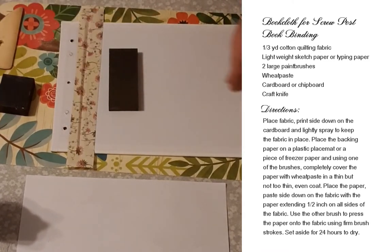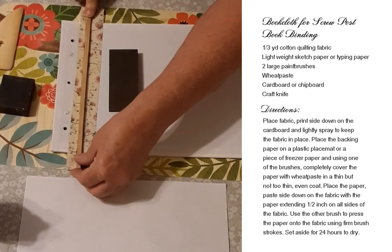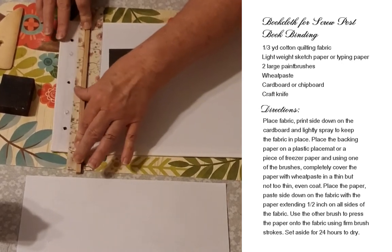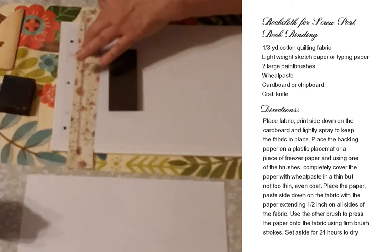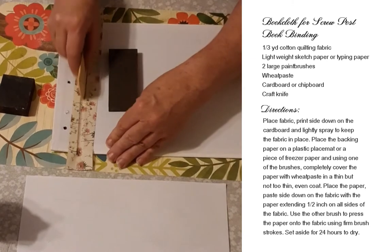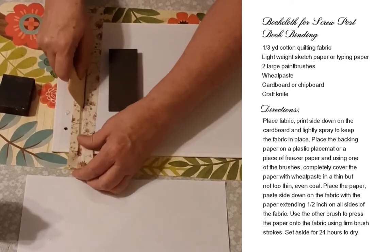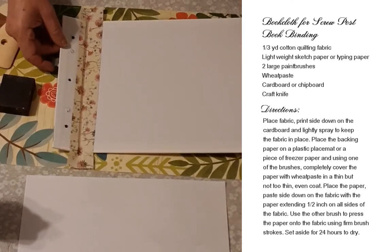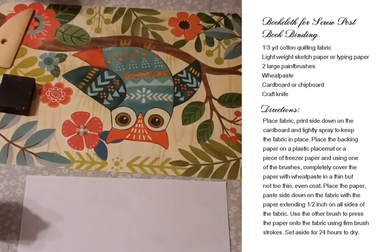It looks okay — it does not look as good as hers, but we want to pick this up right away so it doesn't stick to the table. I'm going to do the second one. I'm working on the inside of these covers, so I'll turn it around again. It's a little nerve-wracking for me, and my chair squeaks a lot — sorry about that.